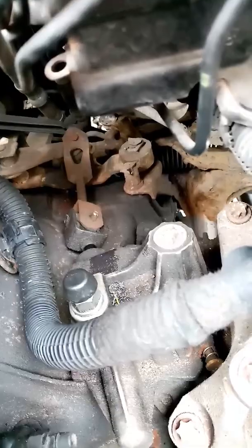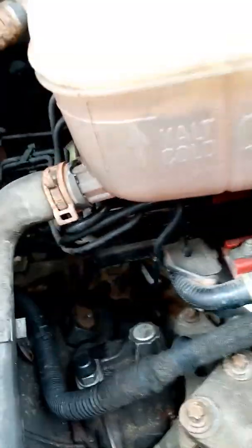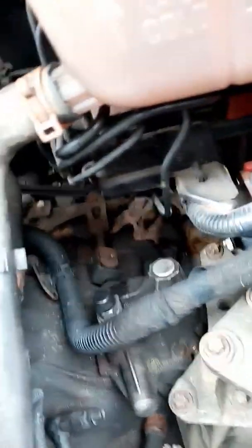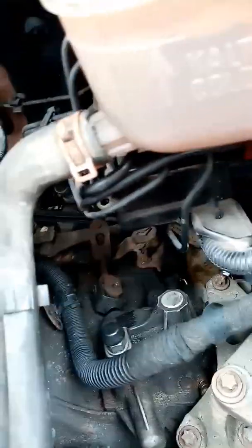Filled up through the breather pipe. Could not get that level bolt off, so I've just gone with my gut — it's been leaking for so long — and put 500ml of gear oil in. I'll take it for a run and see what happens. Fingers crossed.